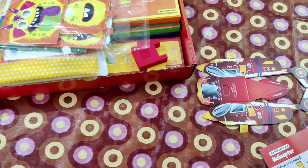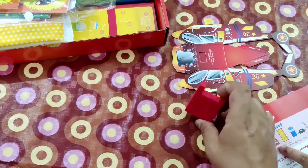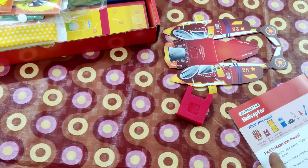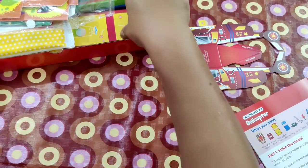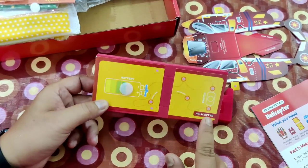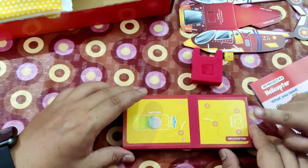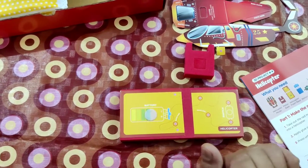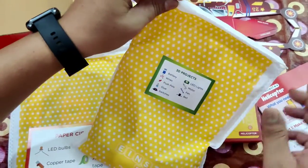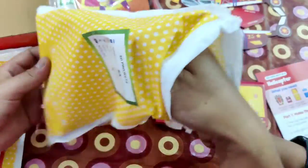We need the motor base. Here is the motor base, and don't forget to take out this thing inside the motor base. And then we need a foam base for the helicopter — this is the one that says helicopter here. It's a foam base, so we know where to put it. And then — battery.